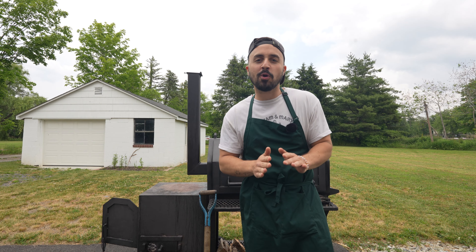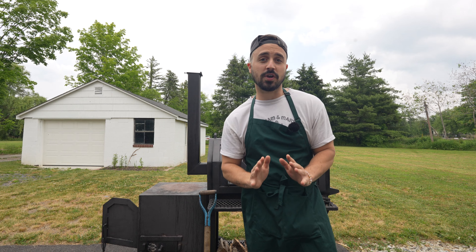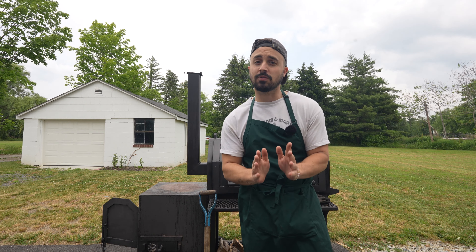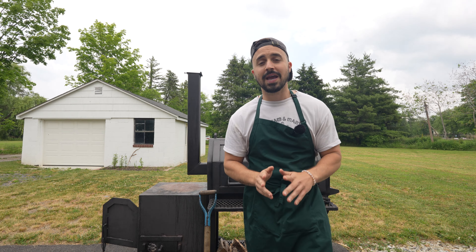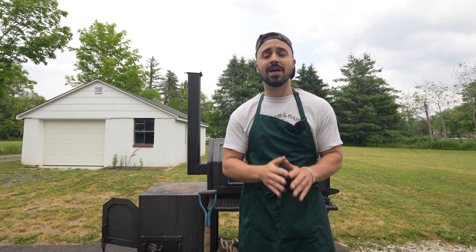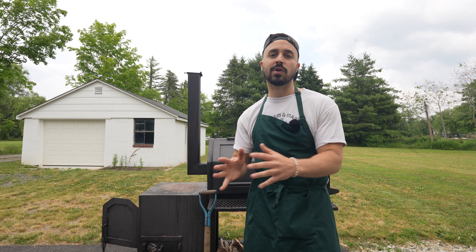When it comes to barbecue, there are probably three major styles of cooking that people go to to produce the best barbecue they possibly can. One is an offset cooker. This could be in the form of a traditional flow offset, a reverse flow offset, a pellet grill — anything like that where we're burning some sort of wood to create smoke flavor.